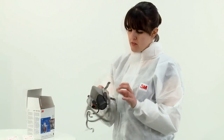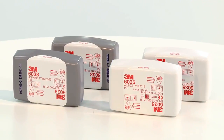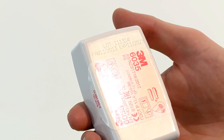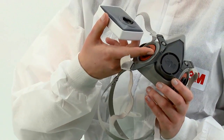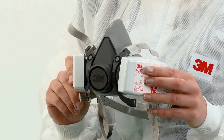Prior to fitting the respirator to your face, you should fit appropriate filters. First, we demonstrate the fitting of the 6035 and 6038 series particulate filters. Before fitting, check that the filters are within their use by date. Align the lines on the mask to the line on the inside of the filter and secure in place with a quarter turn clockwise. You should feel the filters lock into place.